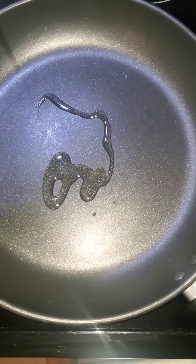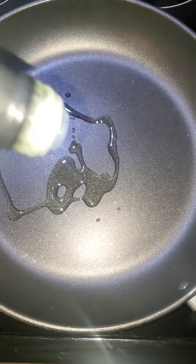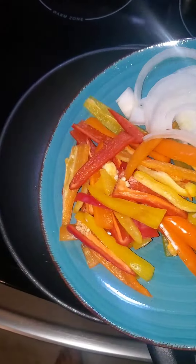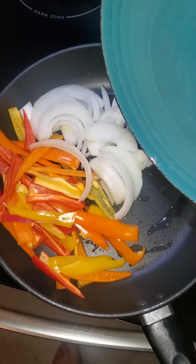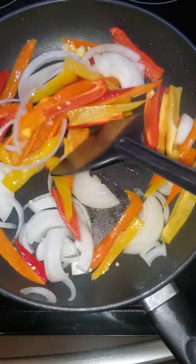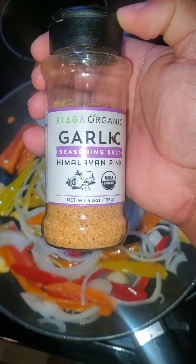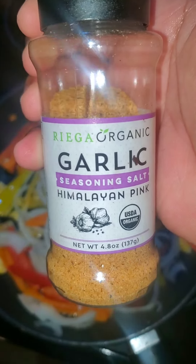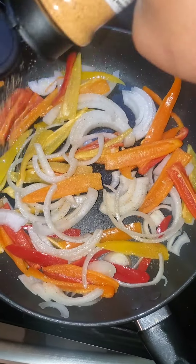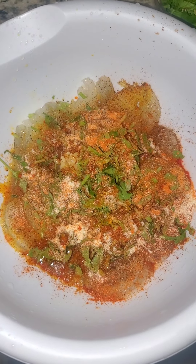Let's get to it. So to a large skillet on medium-high heat, you're going to add two tablespoons of oil. I have half of a large onion and about six to eight sweet peppers. If you don't have sweet peppers, you can use one large, any color bell pepper. I seasoned it with garlic and Himalayan seasoning salt, slightly over the top.